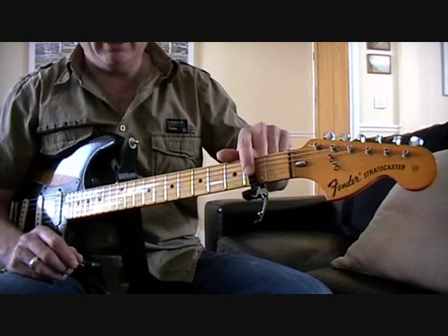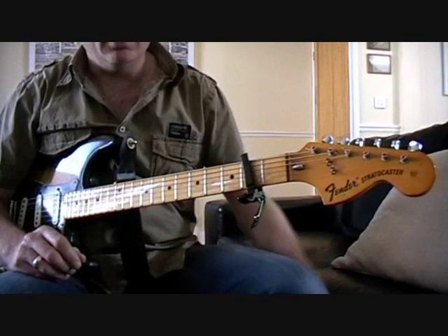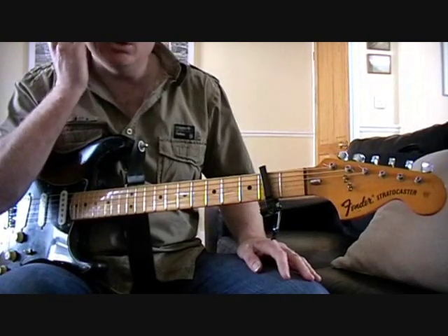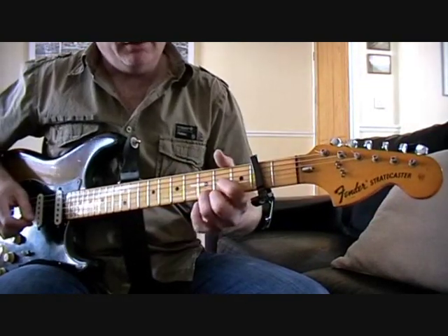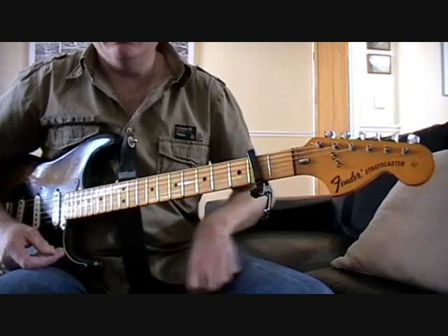First thing to note: obviously it's capo'd — if you want to play along with the record at least in that key, it's capo'd at the second fret. But what I'll do is just talk about the chords as if you were playing on an open neck, so D, C, and so on and so forth.